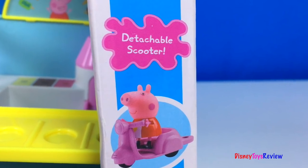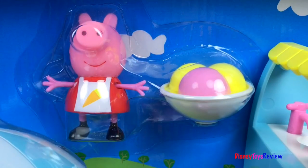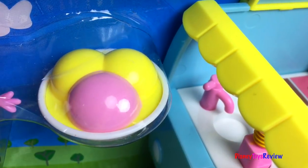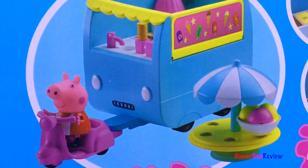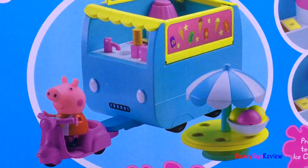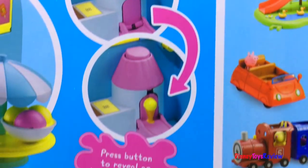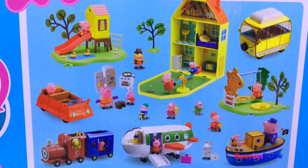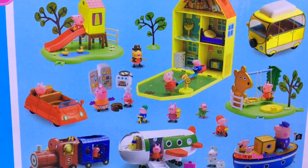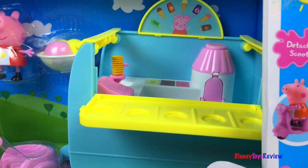It has a detachable scooter, Peppa Pig, and yummy, yummy ice cream in a bowl. It's got to pull a long ice cream van. Press the button and reveal an ice cream cone. Look at all these Peppa Pig toys you can collect. Let's open it up.